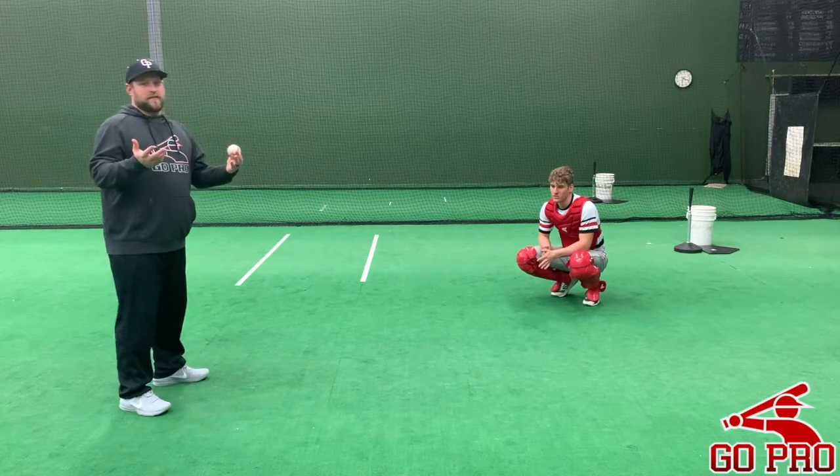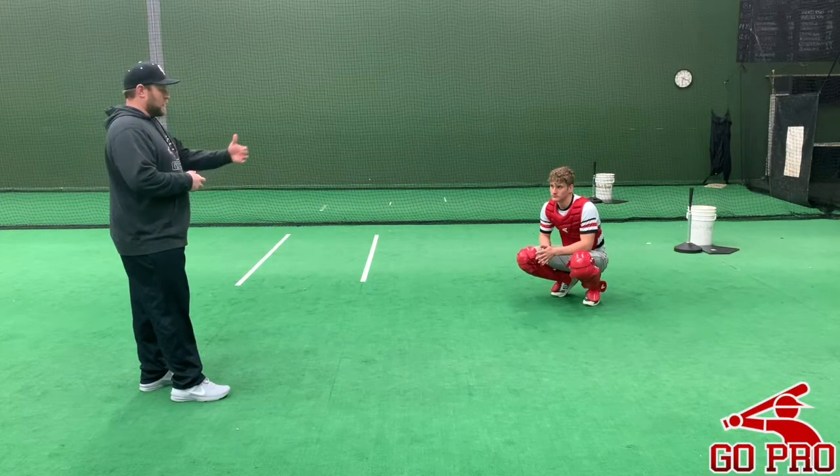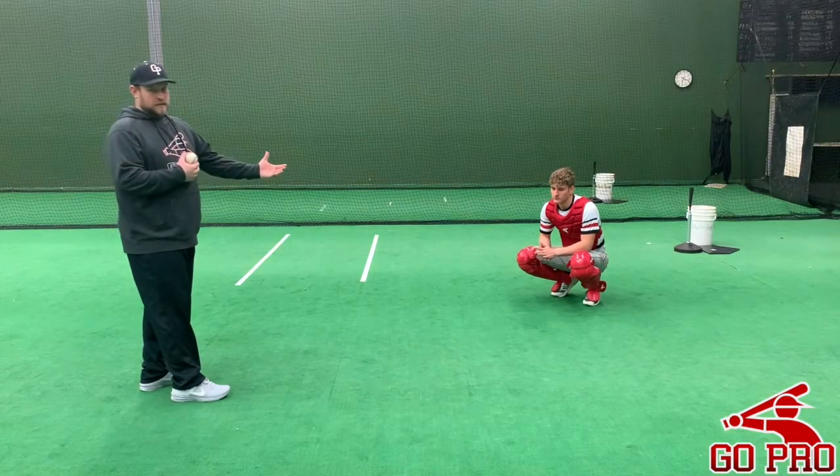Normally this is a partner drill. Dads, if you're doing this at home with your sons, you can sit on the bucket, get about six to eight feet away, and practice good social distancing.